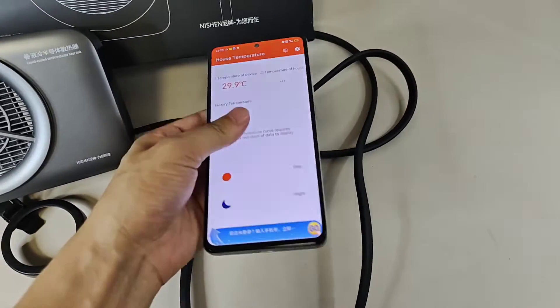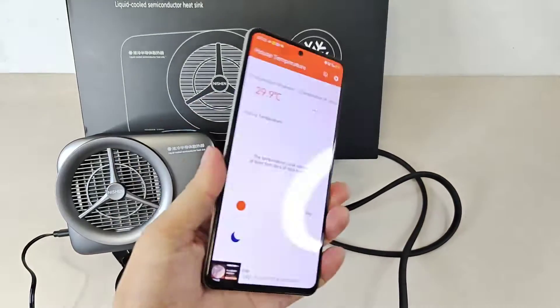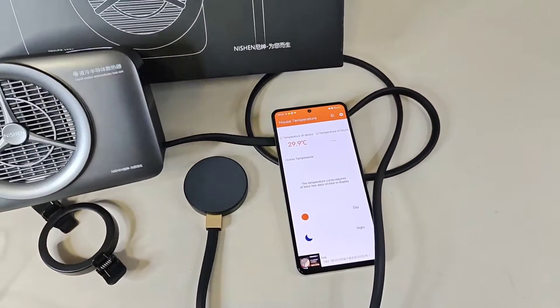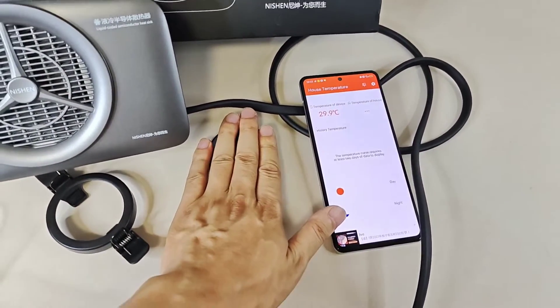And see — temperature 29.9. I think soon it will go up. Just need a bit of time to update.